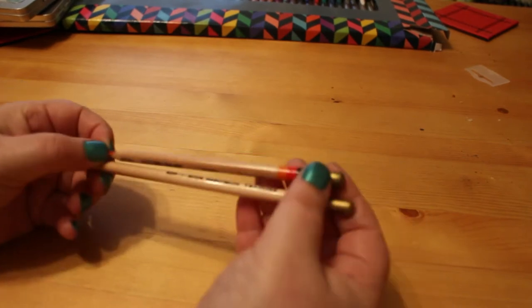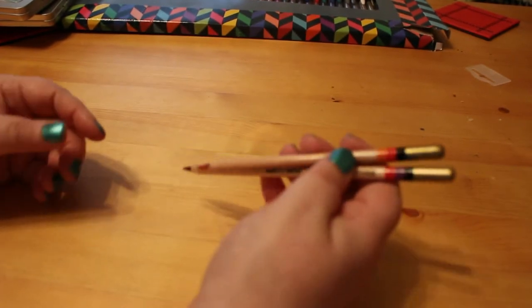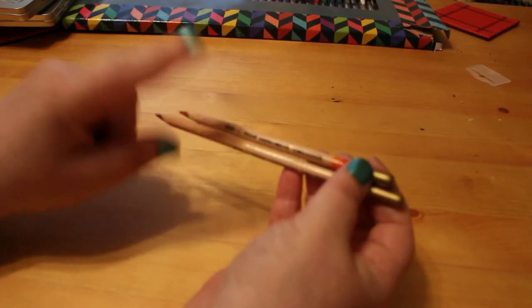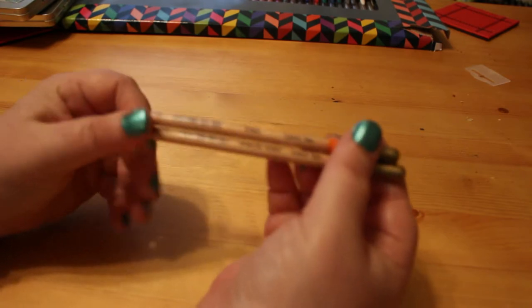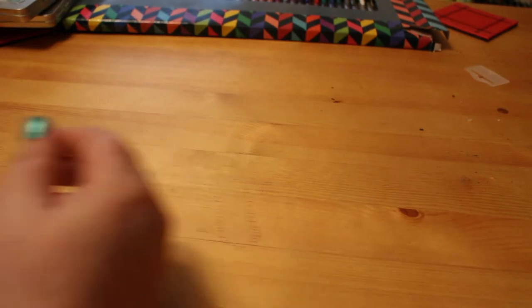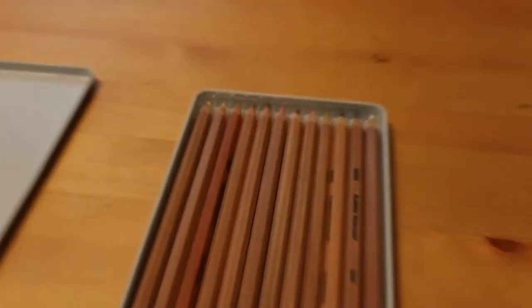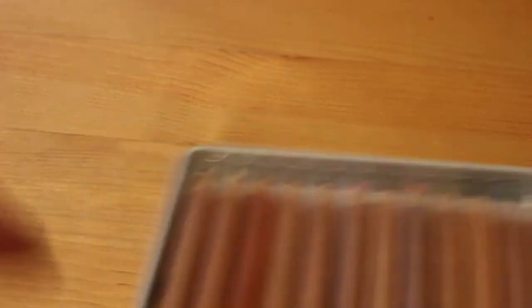I got two of the Koh-I-Noor Tritone pencils. I did want to get the full set but it's like 50 pounds and I can't really afford it at the moment, though I might save up and get it because I really like them. I got Ember and Spanish Night. I also got a tin of Derwent Academy watercolor skin tones — I have used them a bit but haven't used them much yet, so I need to practice.